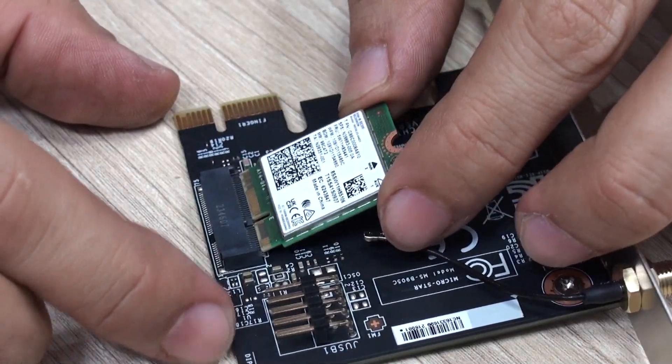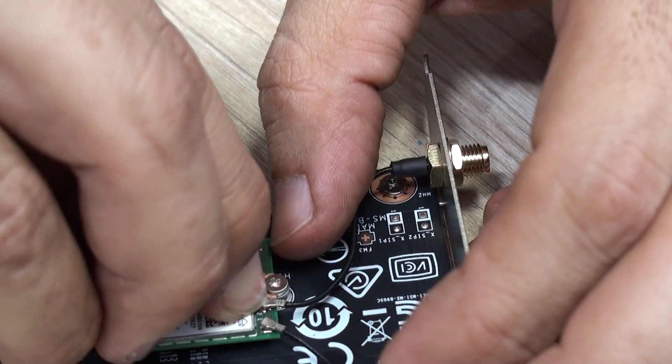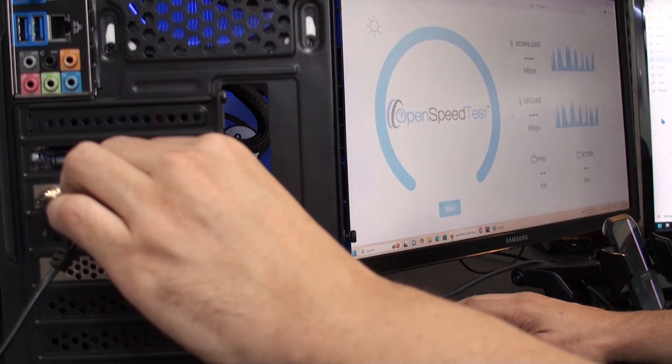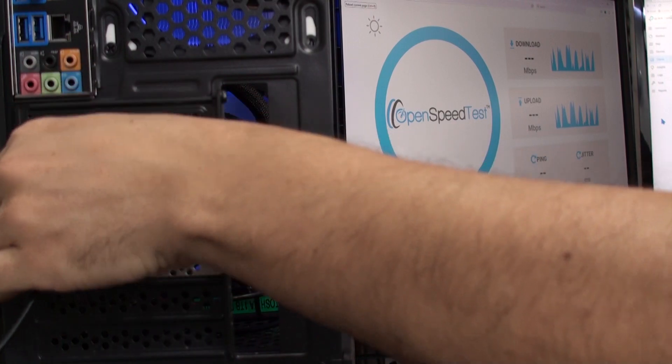It didn't used to be that way, but nowadays it is very important to use both antennas connected to the adapter — that is something to consider. We used the antennas for Wi-Fi 5, Wi-Fi 6, and even Wi-Fi 7 like this computer, and performance was solid with all of them. So right here we dismiss the myth that says you have to use specific antennas for each band.